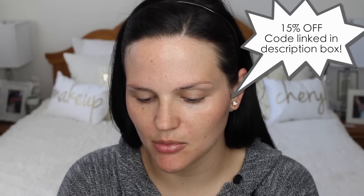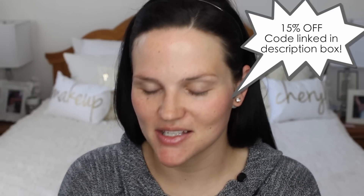I'm going to apply primer to one side of my face and keep it off the other side so you can see if there's a difference. I've been loving this Dr. Brandt Pores No More Pore Refining Primer. They're actually having a discount on their site, so I'll leave the coupon code down below. I'm just going to apply this to the right side of my face.